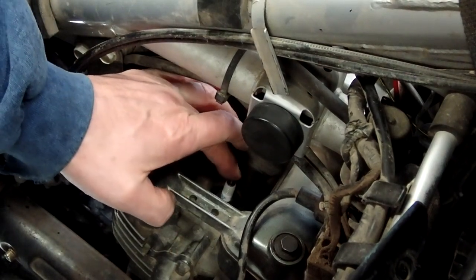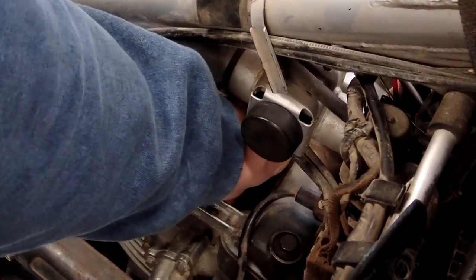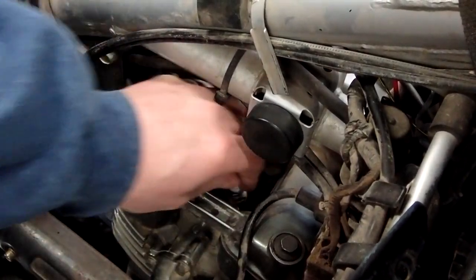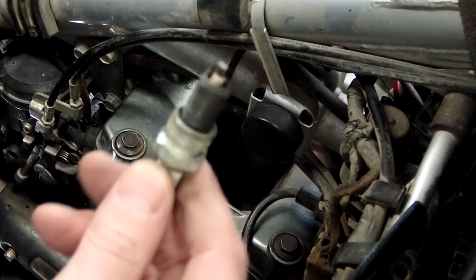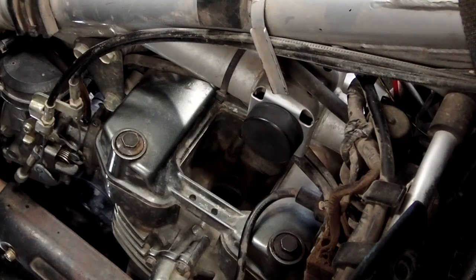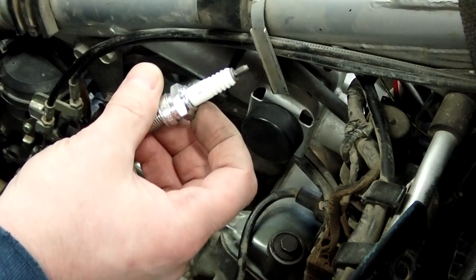You can see the spark plug is loose in there. I don't know what happened there, but we're going to change it. Nice new NGK DPR8EA9.